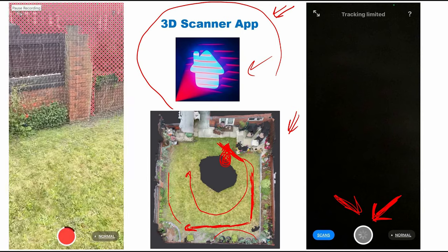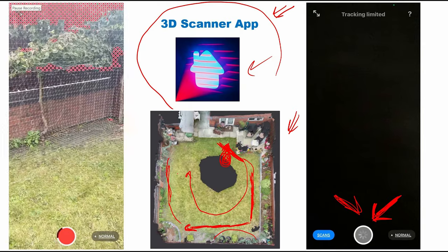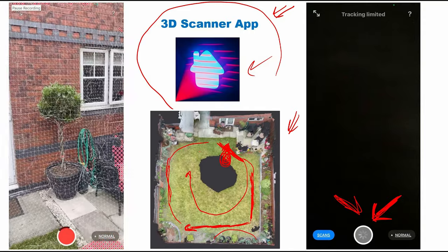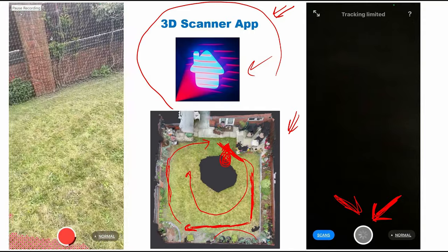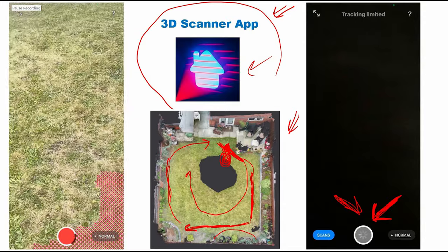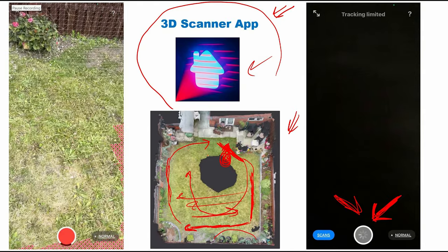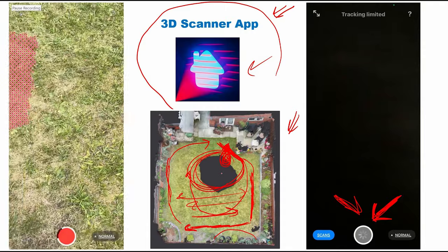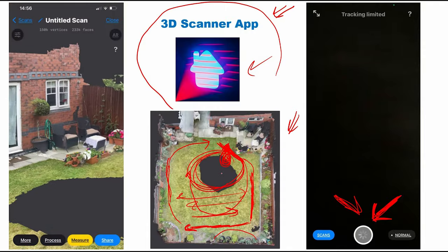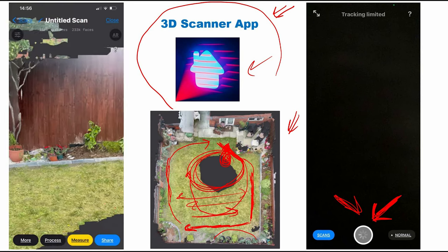Then I moved again along this area to return to the first point I started from. I'm trying to capture some points for the ground, scanning this area here. I deliberately left some area in the middle to see if the application would interpolate it or not. This is the final result after scanning the area.